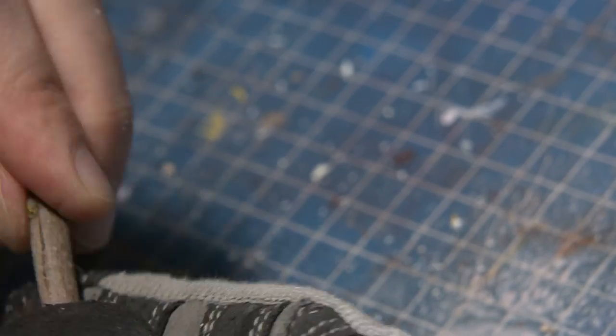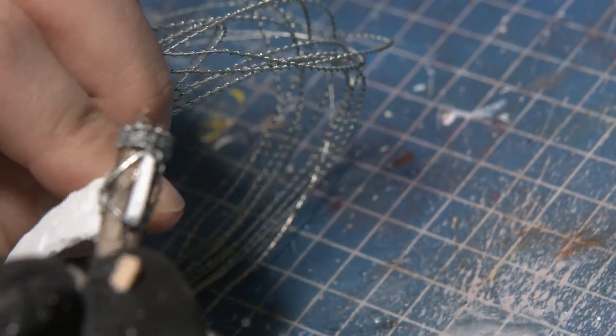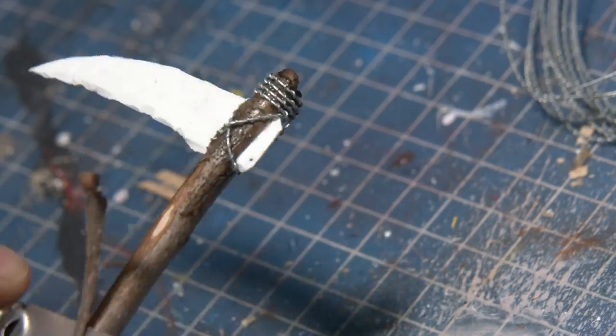Heading outside to find an appropriate stick, I created a notch in the end of the stick and basically carved it out until there was space to shove in the plasticard. And with that done the scythe was finished and I could move on to the next stage of my build.